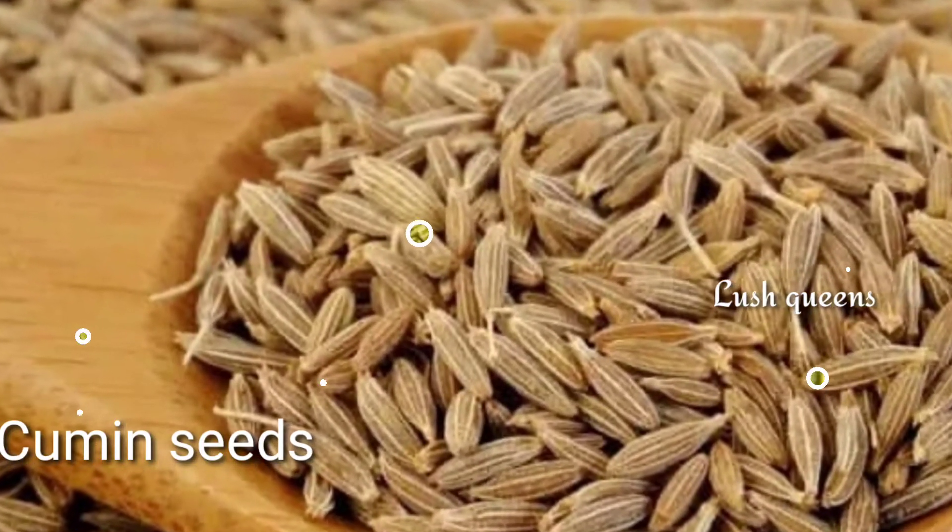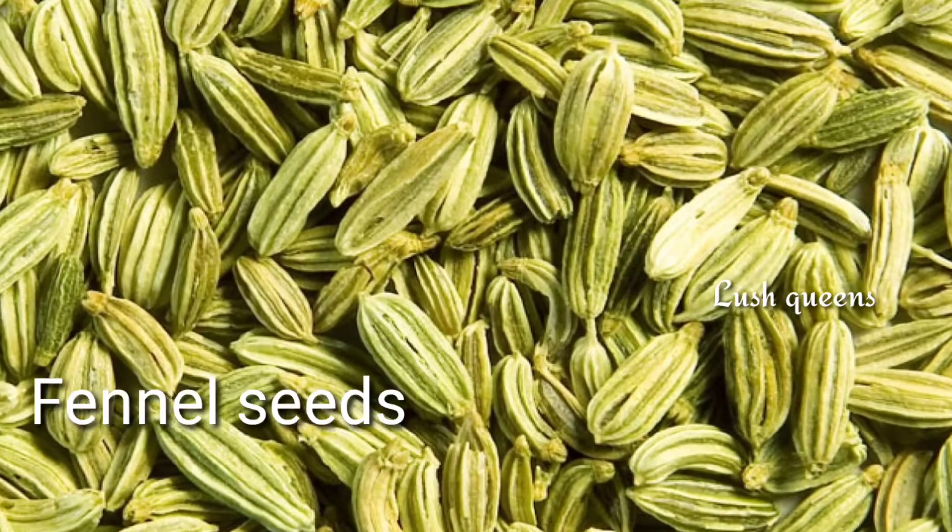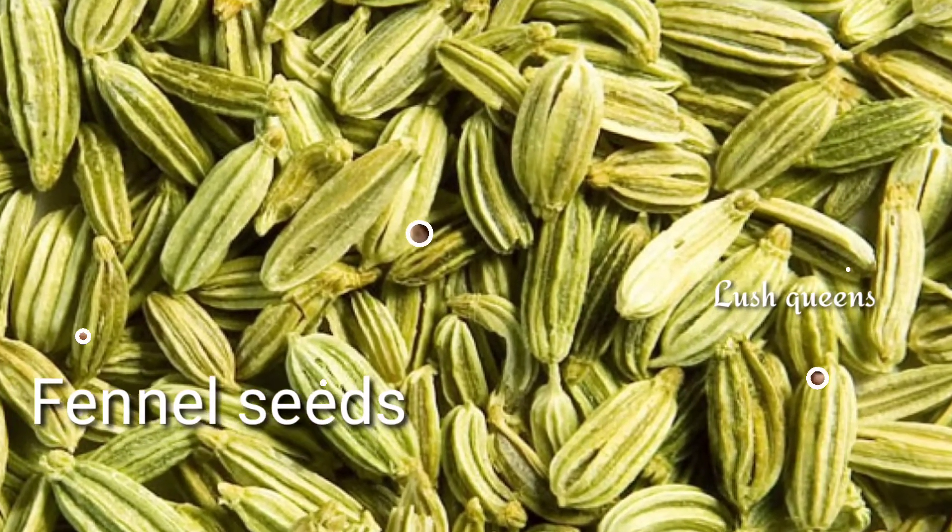The main ingredients of this detox water are Jilakara, Songfu, and Warm water.